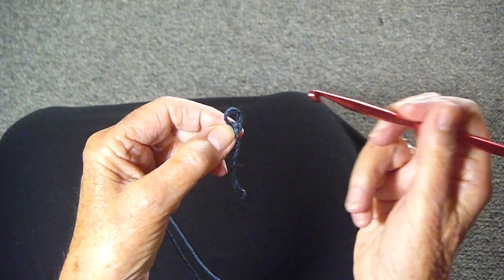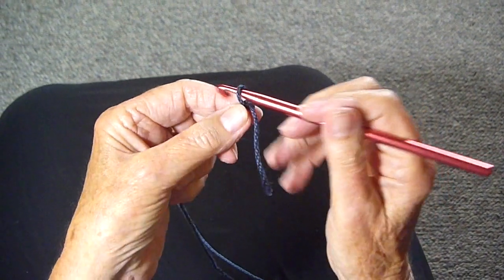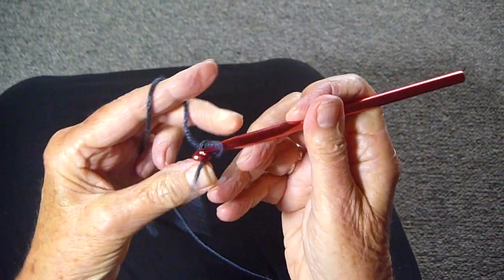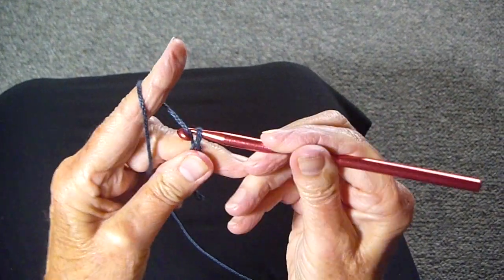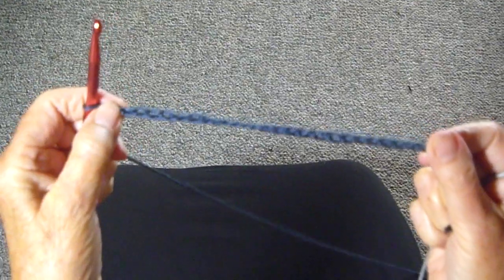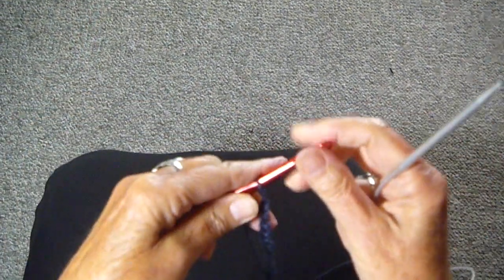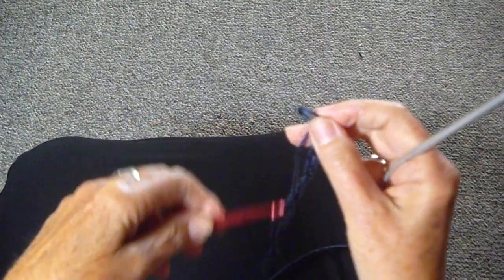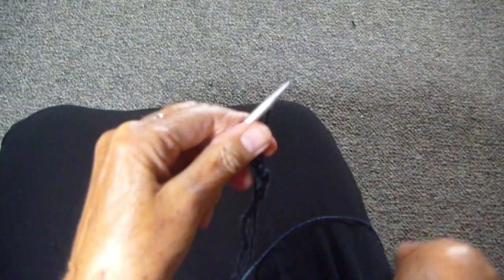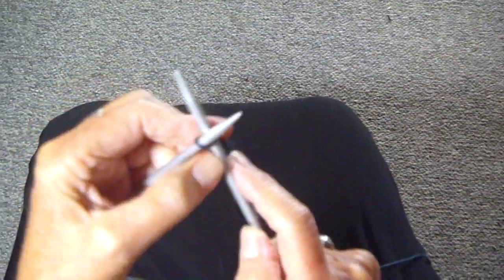I'm going to start by crocheting a length that I can use as a tie for one end. Just make a loop and do a crochet chain for about 3 inches. I've done this — actually it's more like 5 inches — and now I'm going to take it off of the crochet hook and put it onto my knitting needle.